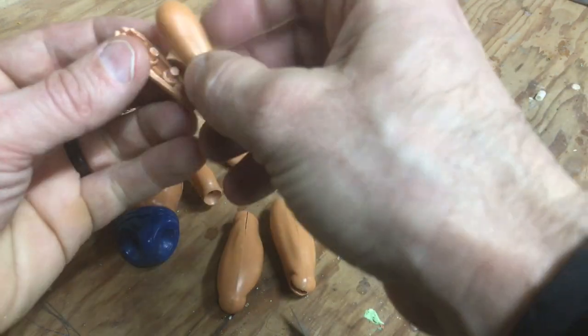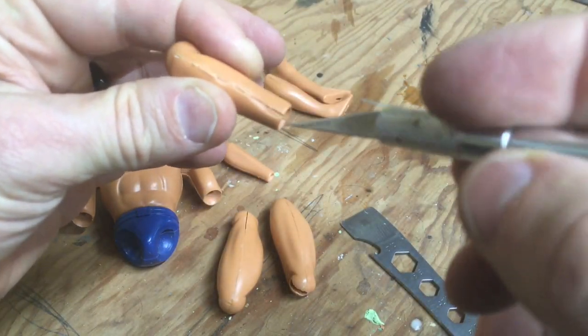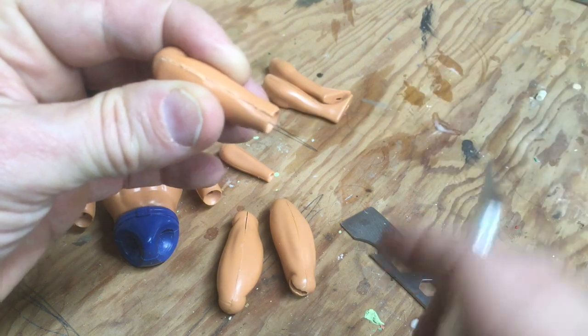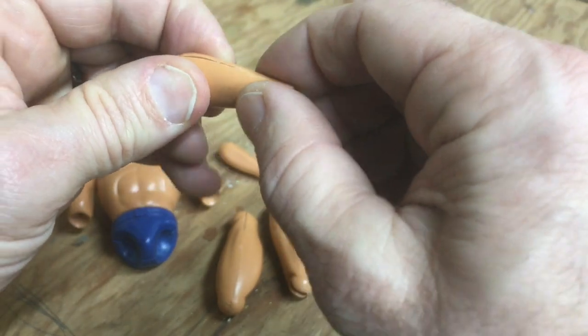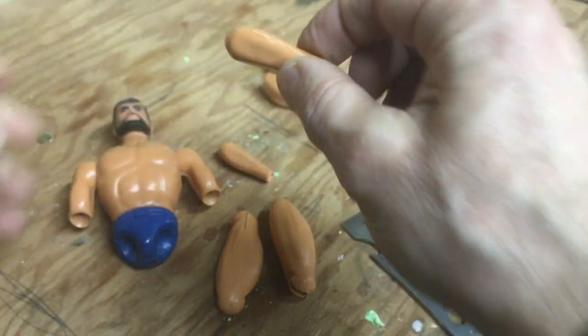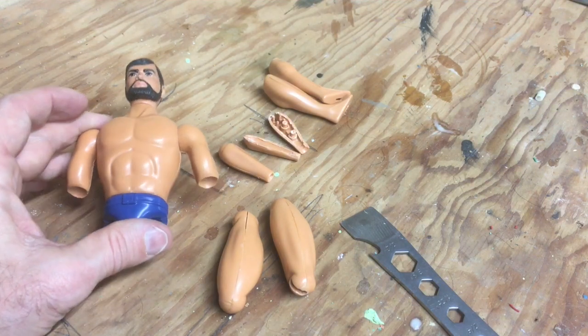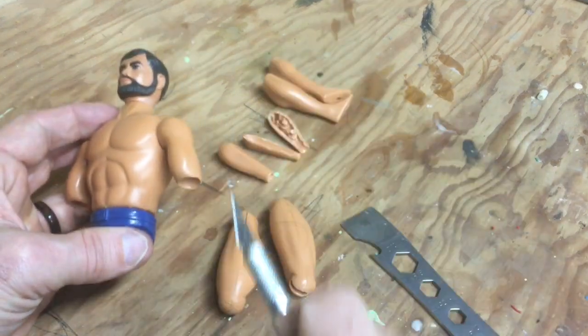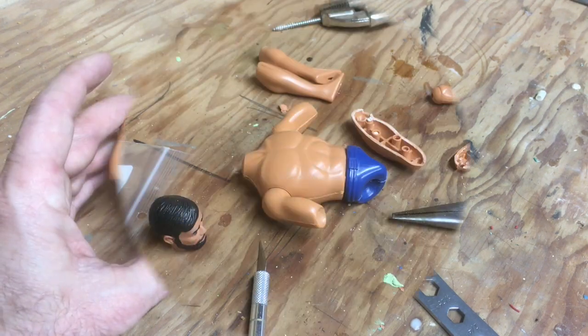Here I've actually screwed up an arm and did exactly what I told you not to do — I veered off and scarred the plastic. Not being patient. This arm is fine — I can glue it back together and it'll be just fine, but it won't look great. It'll be hidden by the jumpsuit. My next step is to completely disassemble this figure.